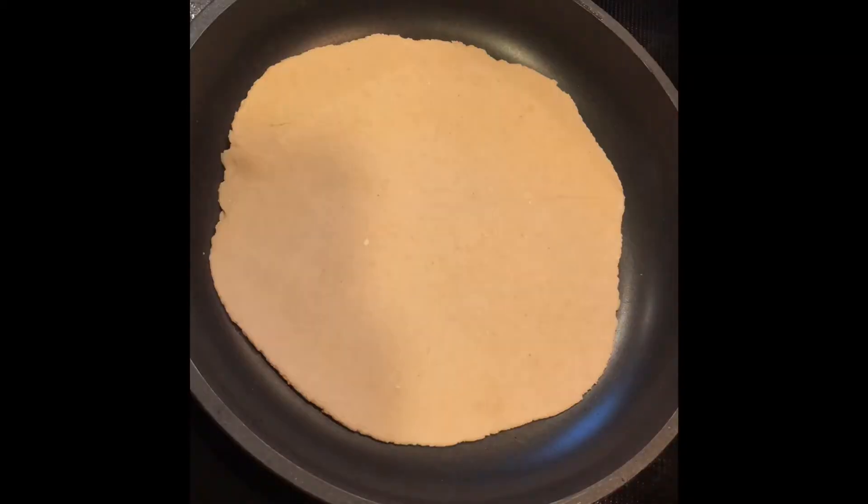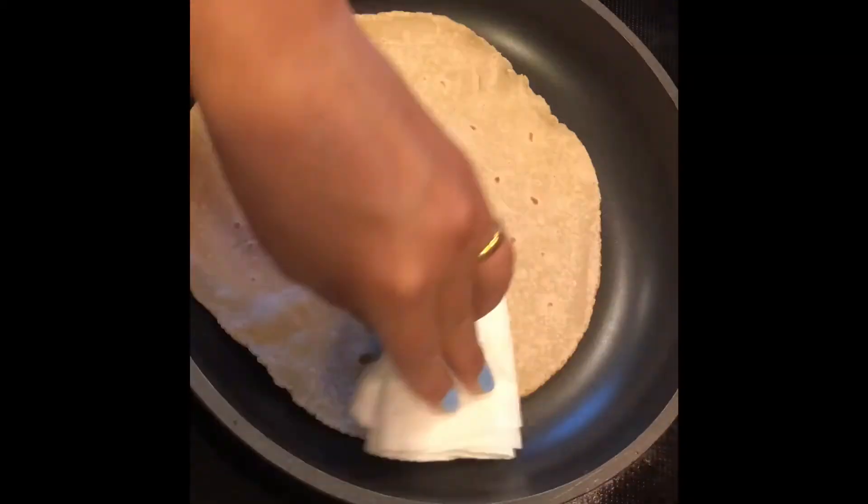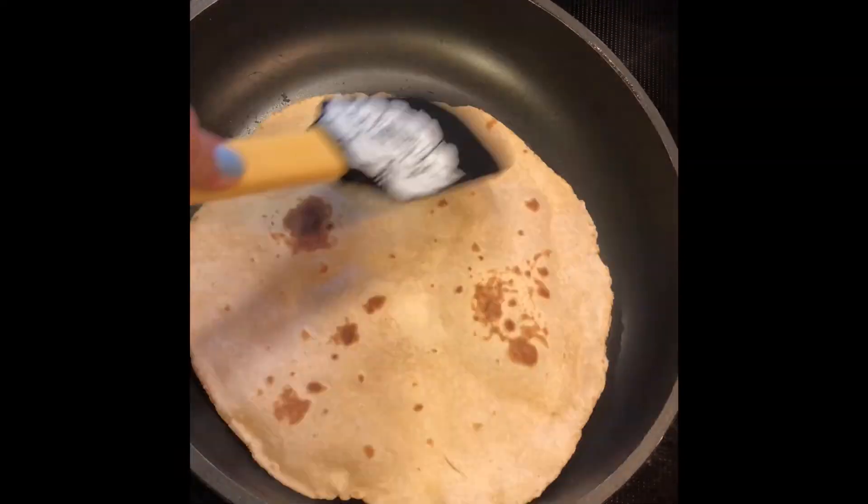You could also add ghee or butter, but I chose to keep it simple and plain. I hope you give this recipe a try and enjoy!